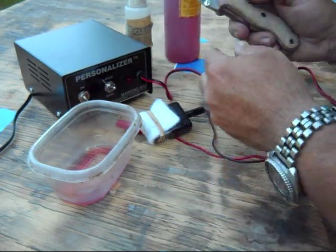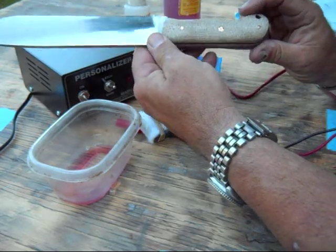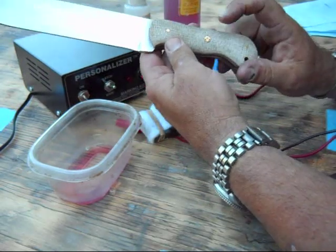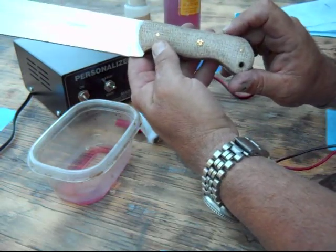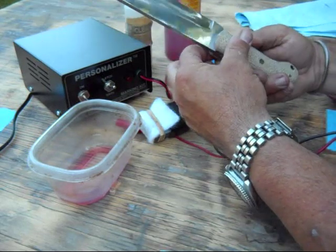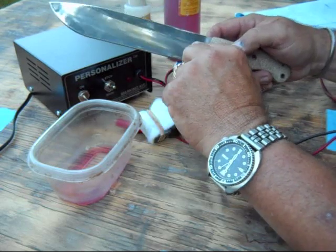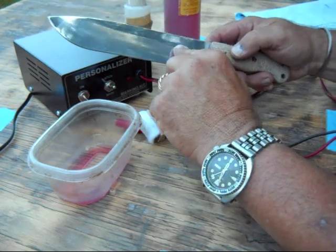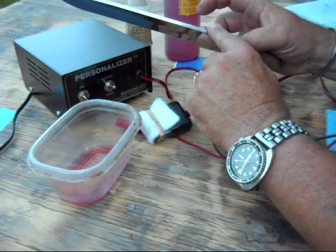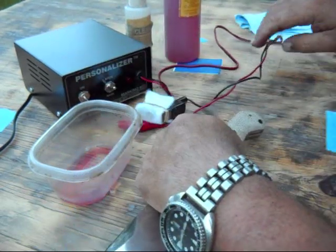The knife I'm going to be marking today is the last one I made — it's a rather large one. It's got burlap Micarta scales, a homemade mosaic pin in the center, and it's made out of 1095 steel, 3/16th inch. I generally mark them on the left side of the knife, just inside the grind area. You can mark them anywhere — up in the flat area, on the spine of the knife — but this is just where I prefer to do it.